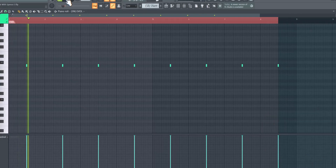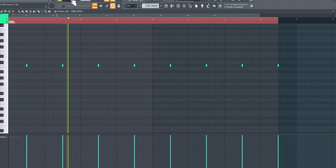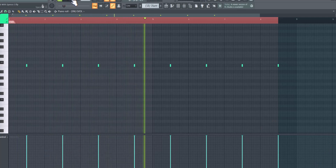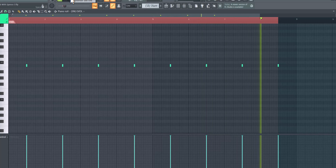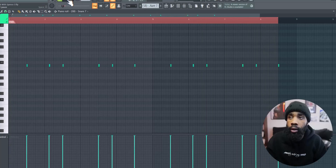So you see how this one we're in 130 BPM — so we're in like double time, it's gonna be spread out a little bit differently. It's like making a trap beat. Let's start with the snare.